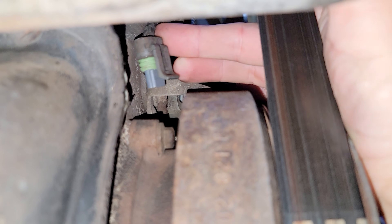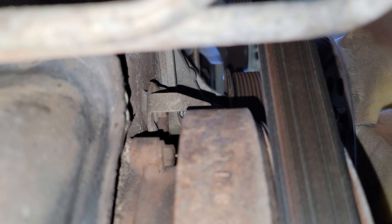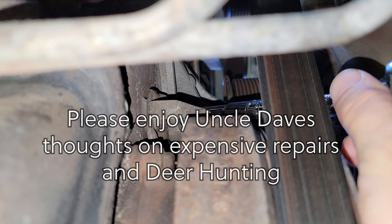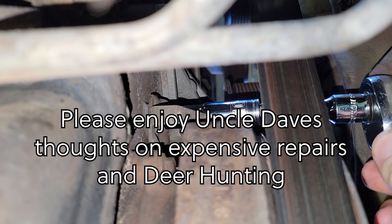Go ahead and grab this connector and tuck it on the other side of the belt so it stays out of the way. Did you find it, Kenny? Yeah, I got it. Kenny found it — it's on the bottom somewhere.